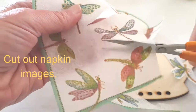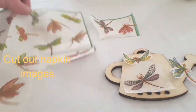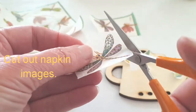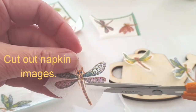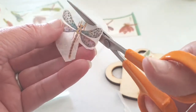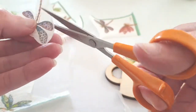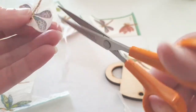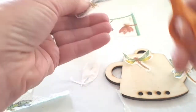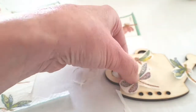The first step in decorating your wind chime is really just cutting out images from your napkin and having a look at what you like and how they fit. I'm just cutting out different dragonflies — I'm not cutting them too neat, just leaving some of the white around them. I'm using sharp scissors, but actually blunt scissors are good too — it looks nice if there's a slightly frayed edge on your pieces.